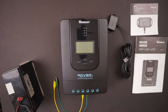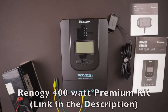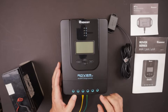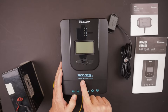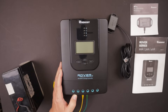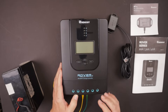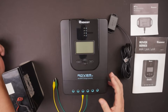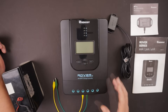In this video we're going to look at the Renogy Rover series — this is a 40 amp MPPT charge controller that comes in the Renogy 400 watt premium solar kit. It can output up to 40 amps toward your battery bank. MPPT stands for maximum power point tracking, which gives you the optimal charge on your batteries — the most efficient way to charge versus a PWM type controller.